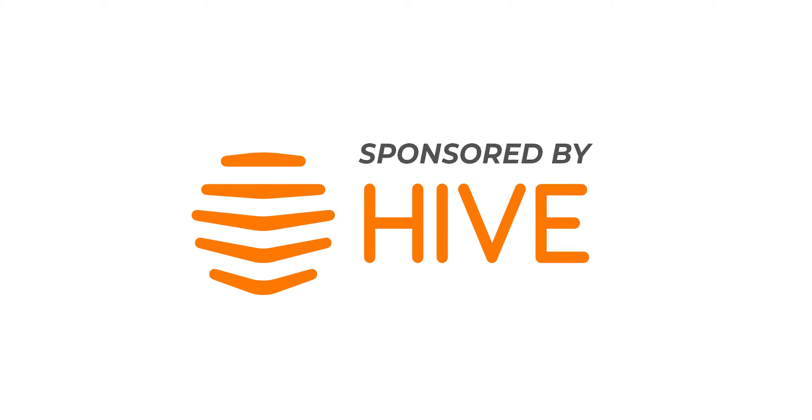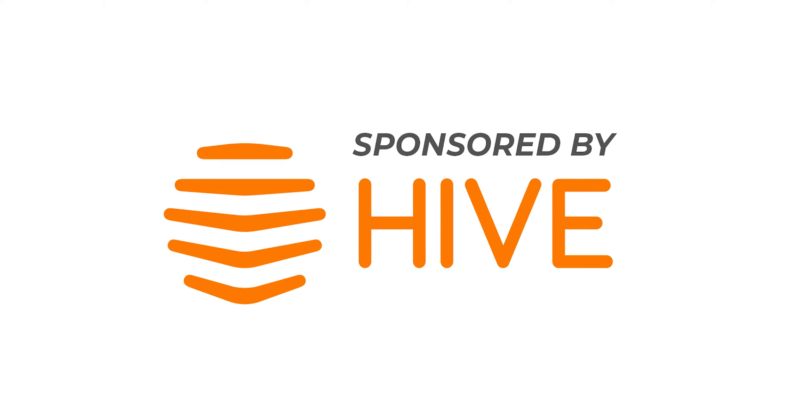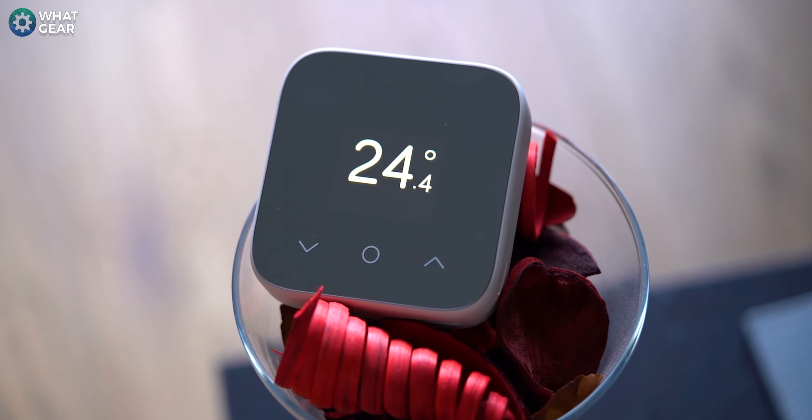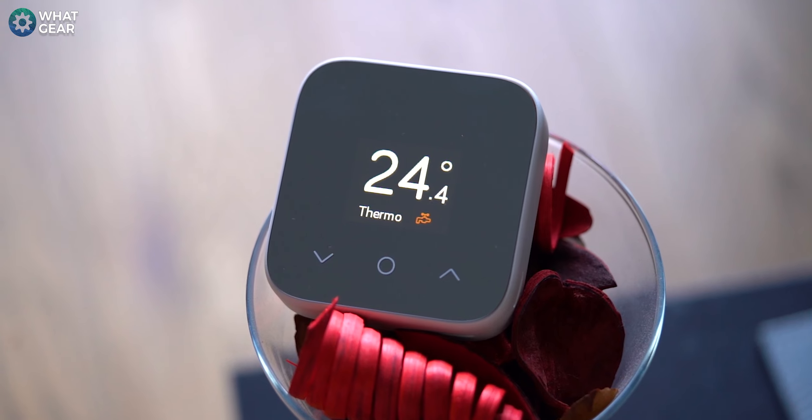This video is sponsored by Hive. They want me to show you guys the next generation of smart heating. It packs all of the goodness of the original thermostat, but at a more affordable price. Check it out.